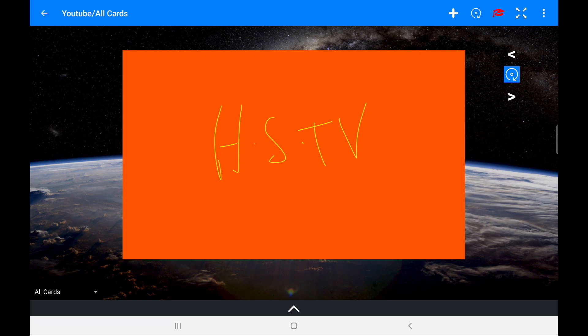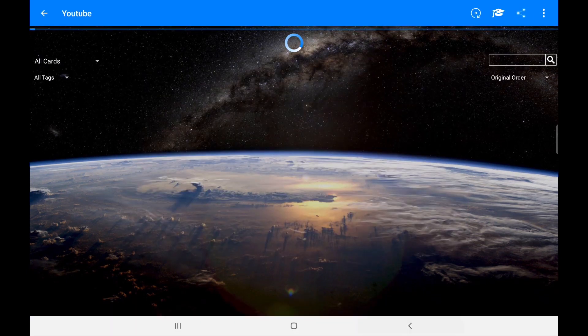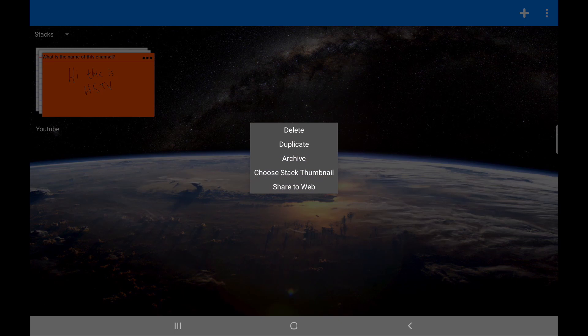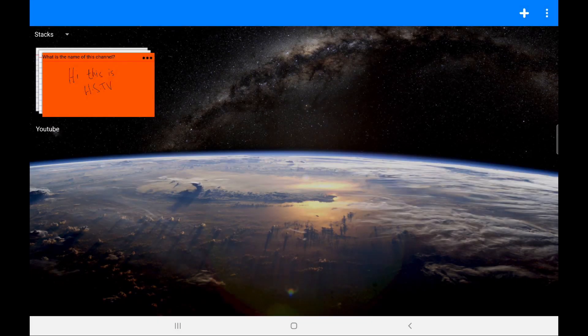One thing they don't have yet is a spaced repetition option — where it deliberately tells you to revise certain things depending on how difficult you found them. That's something the app developers are actively trying to develop and it should hopefully come out in the future. The app makes it easy to create and organise cards, and the syncing feature works well. You can also choose the stack thumbnail — for example, if I was making anatomy flashcards I might want a picture of a skull on that stack.